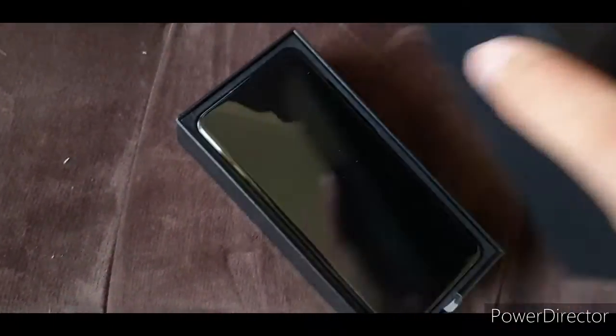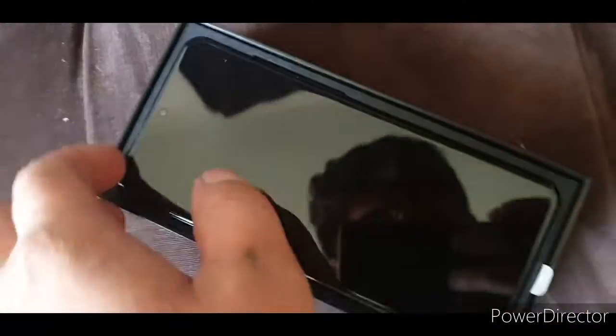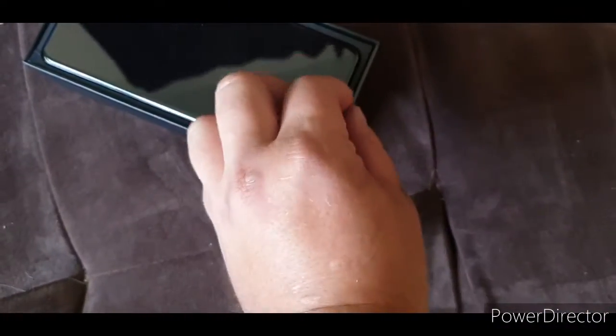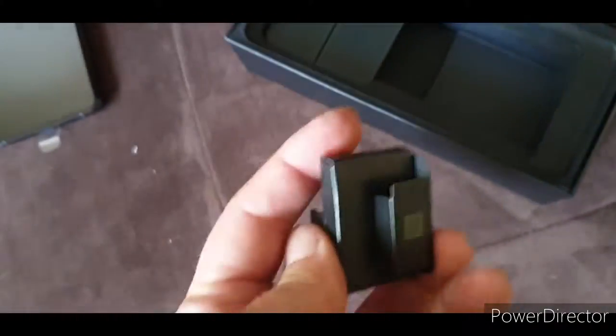Mr. Phone — S20 Ultra, oh my god, hectic! Let's break the seal and lift it up. Oh, pretty fun — holy, it's huge! Pull it out. What's in the box? Manuals, charger, something — probably nothing in here.